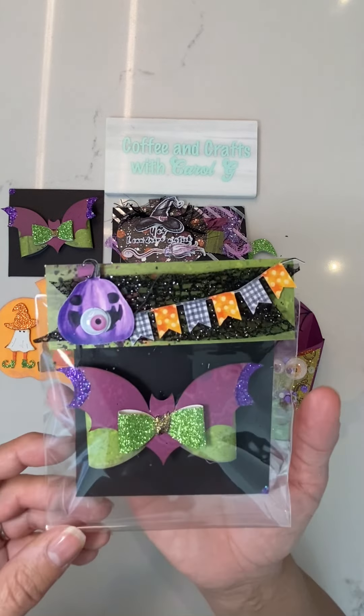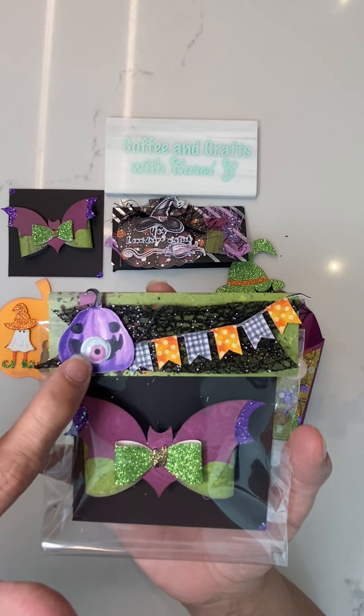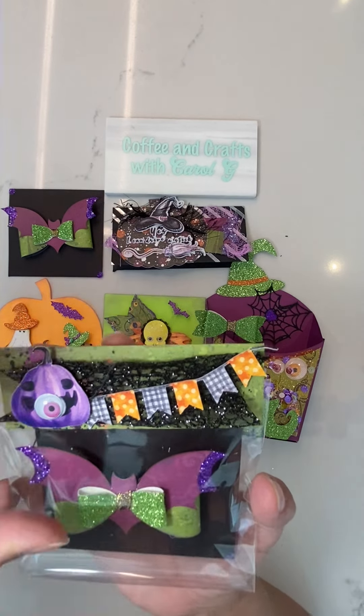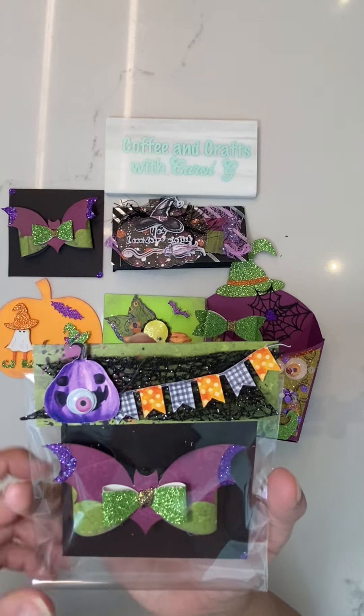This is how they will be packaged. This is the bat again — a Creative Fabrica digi kit — and I've included the googly eye and some ribbon. The ribbon was actually quite wide; I just cut it in half and then made the fishtails on it.